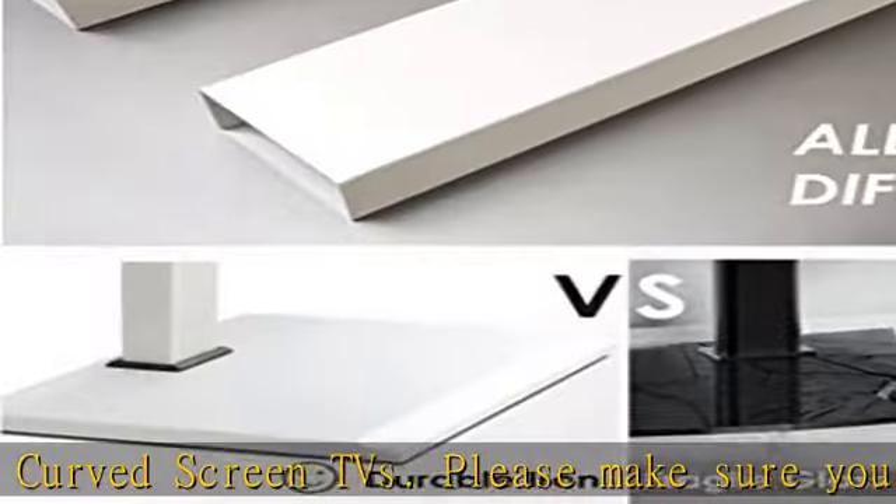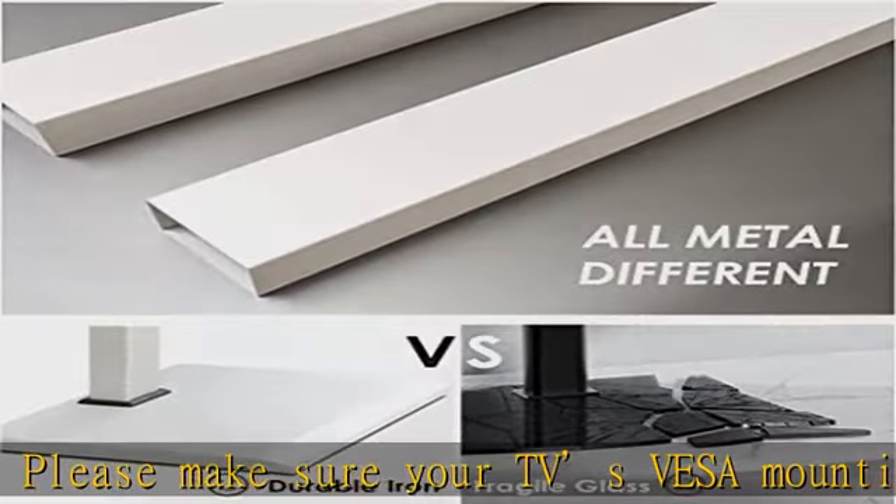This TV stand is suitable for use in your home, living room, bedroom, office, meeting room, and more.